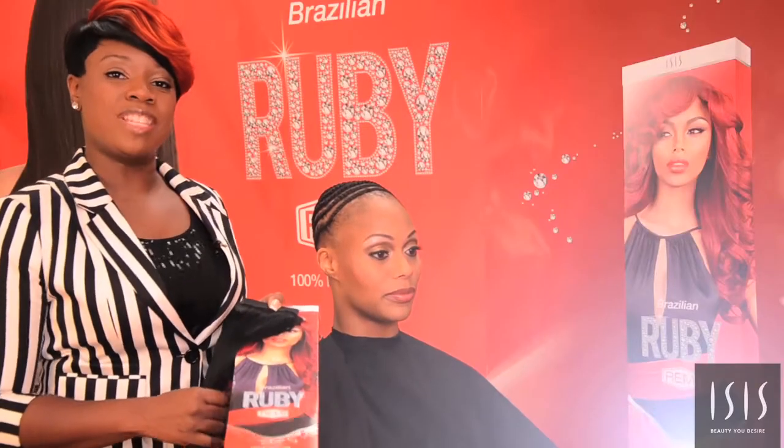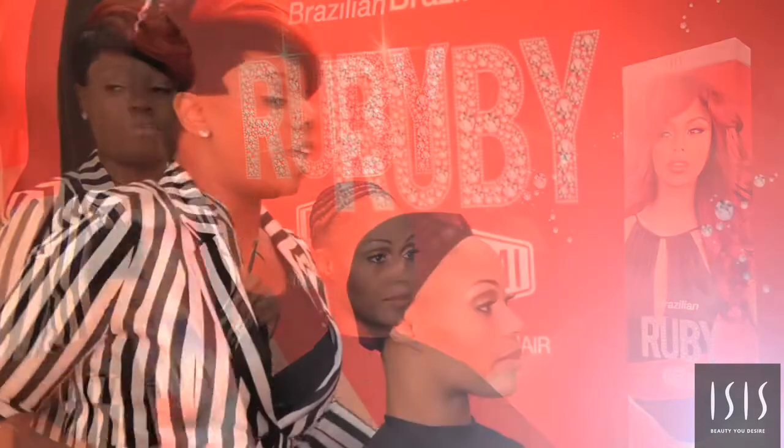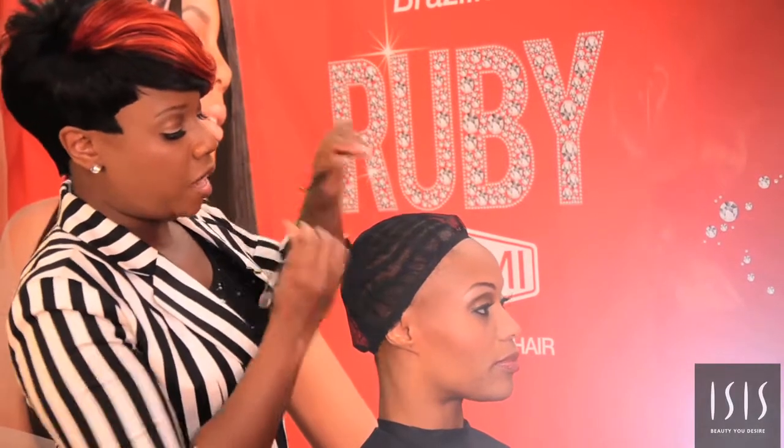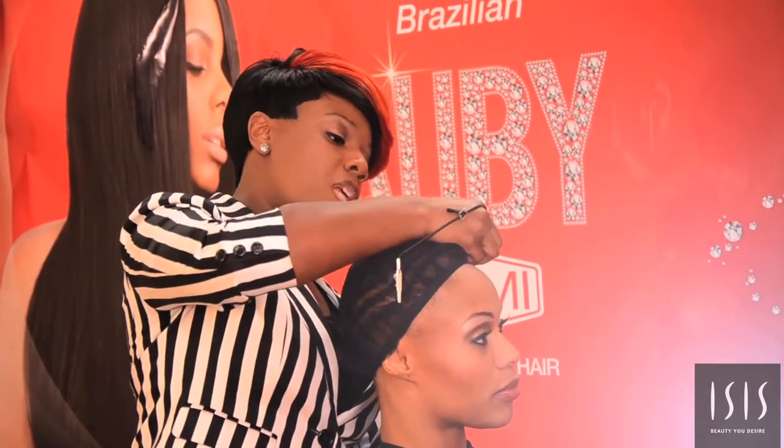We're back with the Brazilian Ruby Remy hair — it's just so beautiful. I'm going to get started by placing a net on her hair, and I'm also going to use a special tool called a chin strap. It's lace. I'm going to use the chin strap to hold everything in place for me.